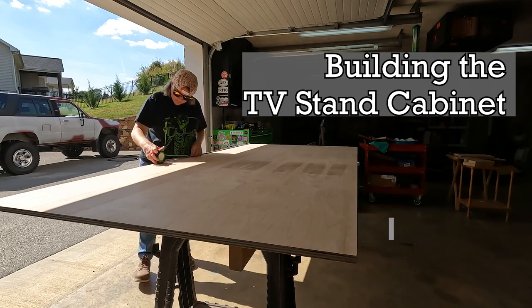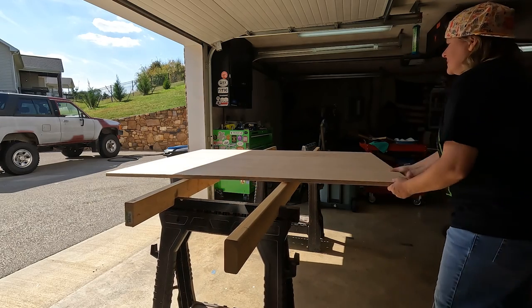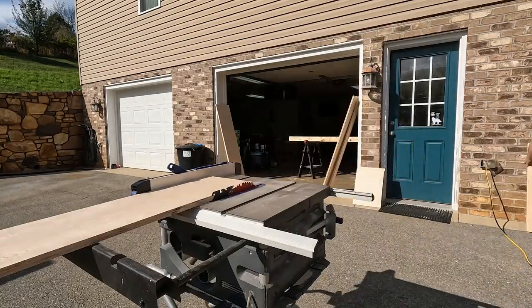To build the base of this TV stand, I started by ripping down a sheet of three-quarter inch sanded maple plywood until I had all of my desired pieces cut to size. I cut them a little bit bigger than I needed to start, and then I trimmed everything to its final size on the table saw and then the miter saw.